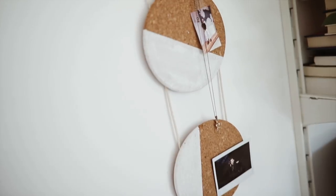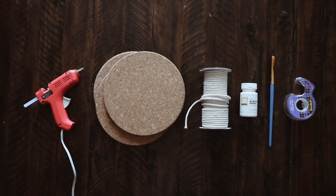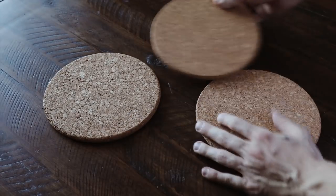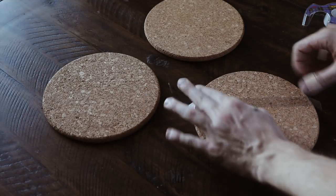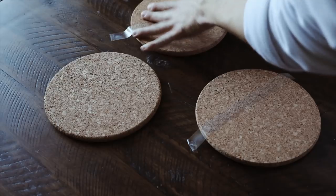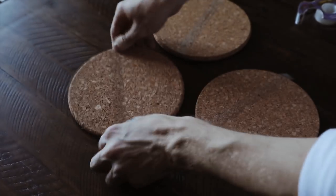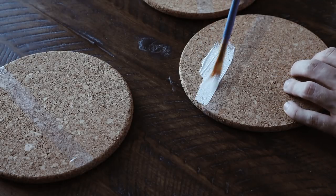Last but not least, we have this abstract wall hanging, which I'm totally in love with. What I used was the IKEA cork trivets — those cork pieces — some hot glue, cording, paint, and tape. I laid them out first to see where I wanted to tape them off, and I used just a tiny bit of scotch tape to create a line on each of them very randomly, without any measurements. Then I used white paint to paint along all of these cork edges.